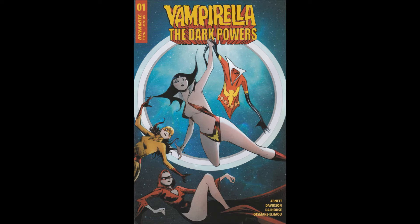Written by Dan Abnett. Art by Paul Davidson. Colors by Andrew Dalhouse. Letters by Hassan Otsman-Illahu. Main cover by Jay Lee and Jun Chung.